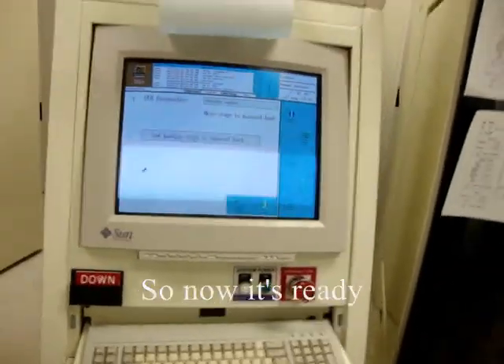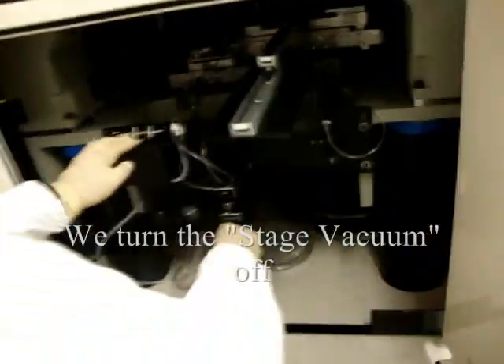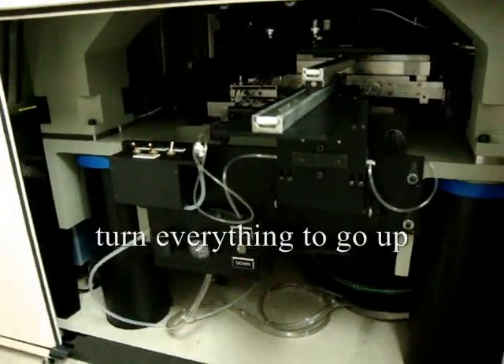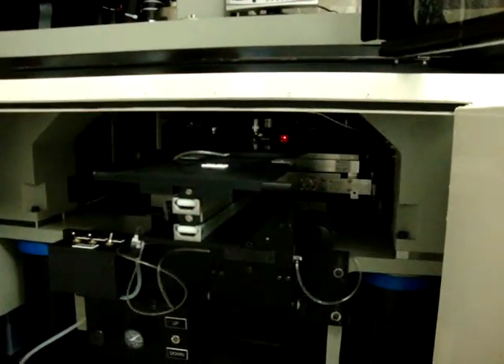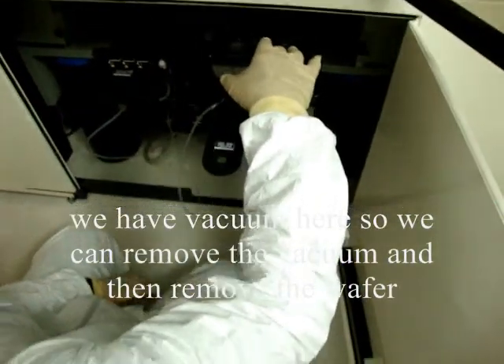Now it's ready — remove the wafer. We have to watch the tubing at all times because it will snag. Push the plate in, and then turn the data stage vacuum off. We want everything to go up, and then pull it out. There are two cutouts here so you can grab the handle on the chuck. And there it is — we have vacuum here so we can remove the vacuum to remove the wafer.